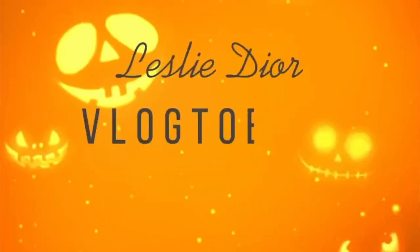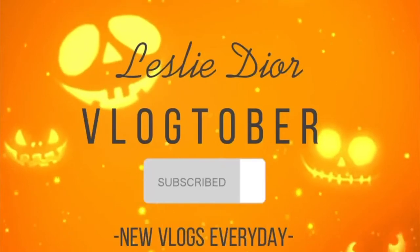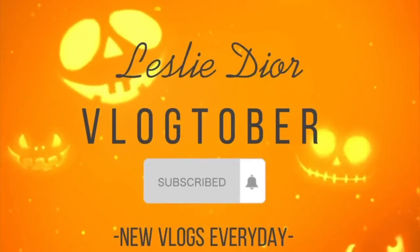Hey you guys, welcome back to another episode of Vlogtober! I honestly wasn't even supposed to be recording today, but I was telling my friends I was doing a DIY patio cushion palette couch — whatever you want to call it — in the backyard, and they said I should record it because I was just talking about how I'm running out of video ideas for Vlogtober.